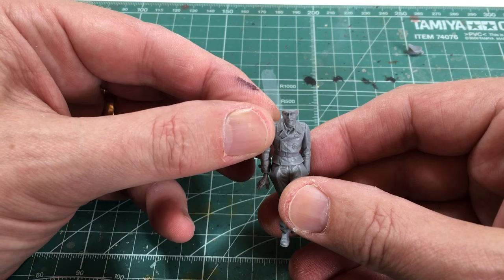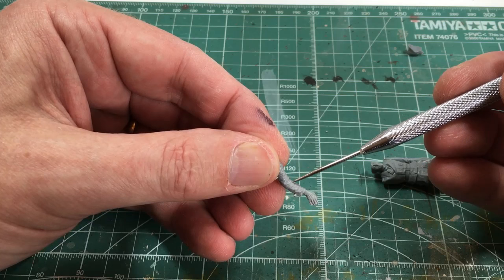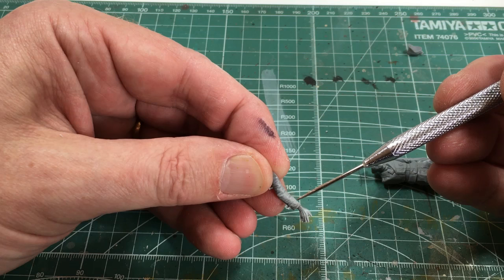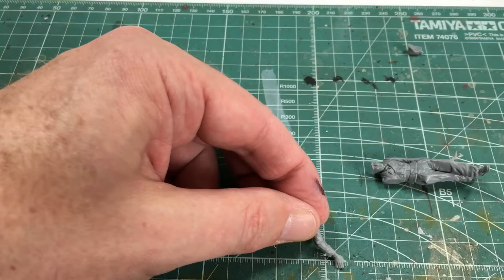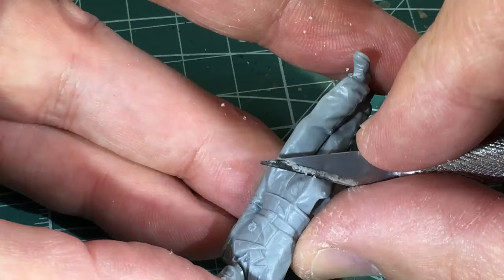The next crew member I put together was the guy leaning on the front of the tank on the right-hand side closest to the boy. That was basically one of the Tamiya kits pretty much straight out of the box, but I took an arm from one of the Master Box kits and just needed to change the angle of the hand so it was hanging a little more naturally down the side of his leg. It was just a matter of taking that off and repositioning it with a pin.